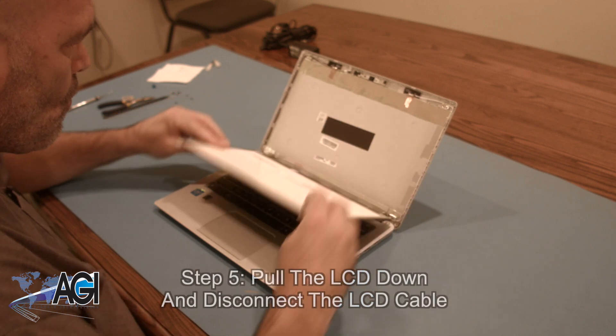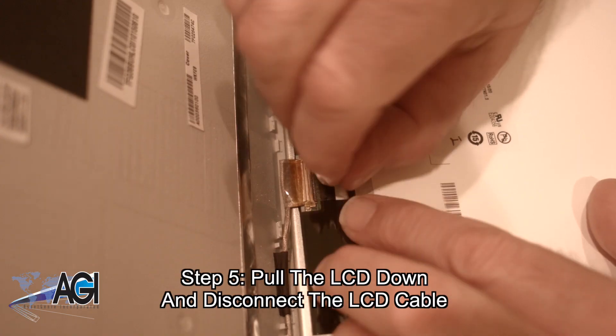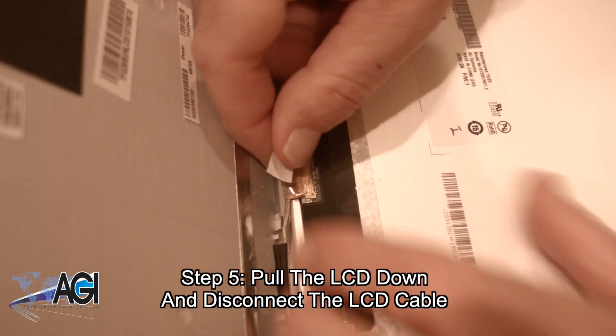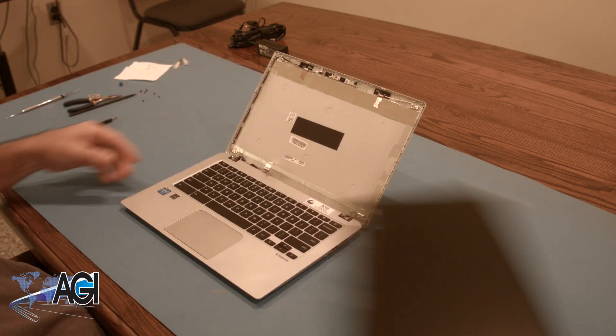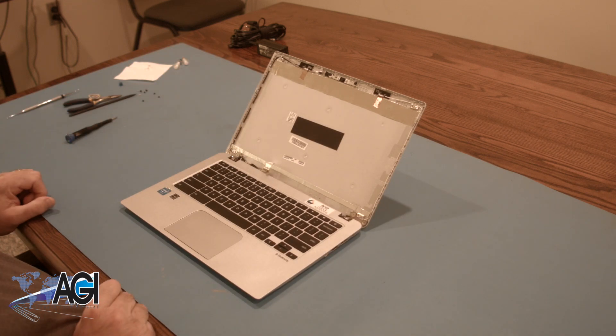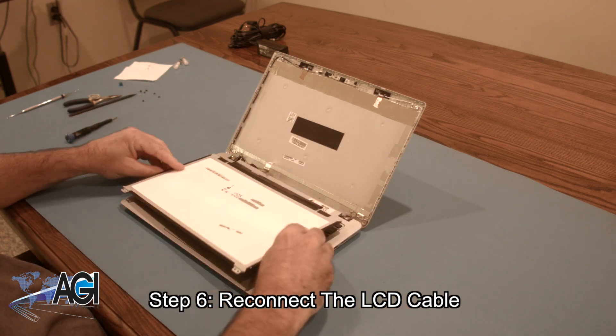Next, you will pull the LCD down and disconnect the LCD cable. Now that the LCD is removed, the first step in the installation of your replacement LCD will be to reconnect the LCD cable.